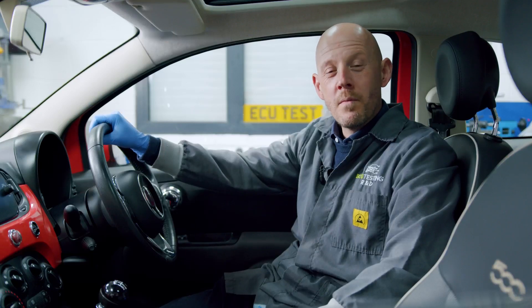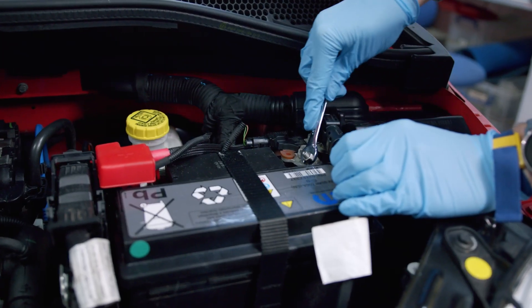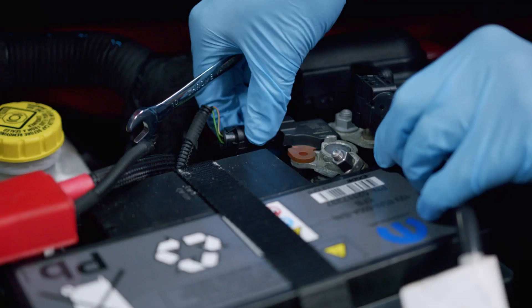Step one: remove the battery. This is a very important step as we will be dealing with airbag removal.